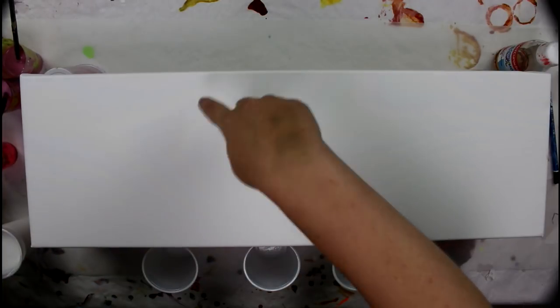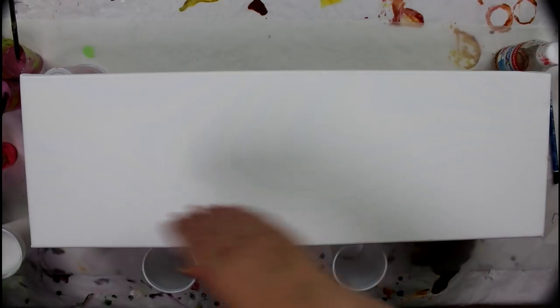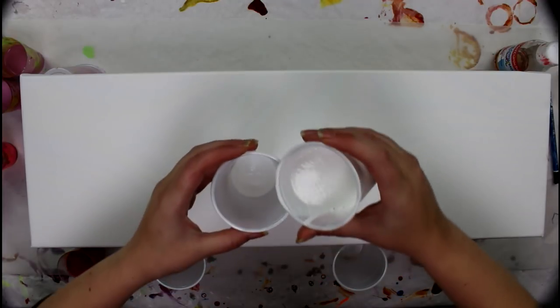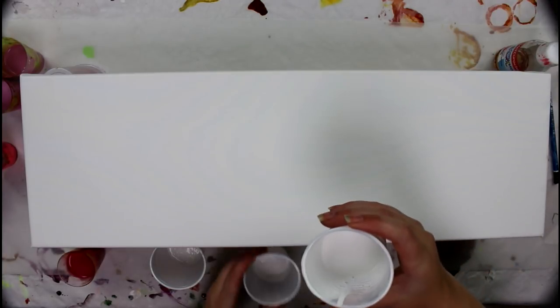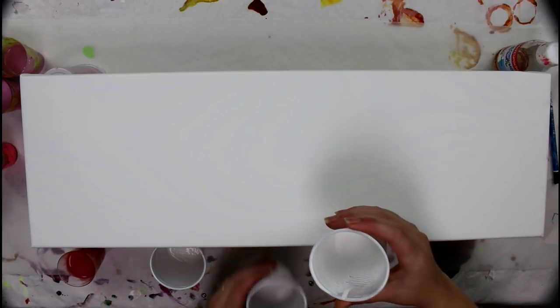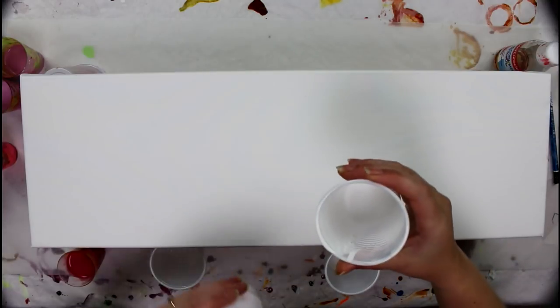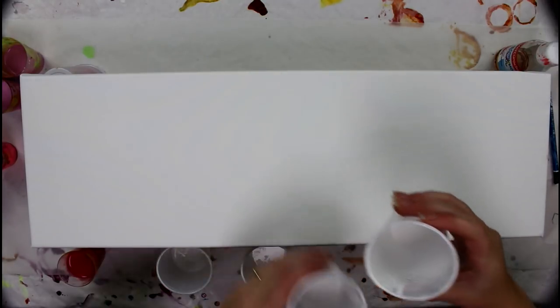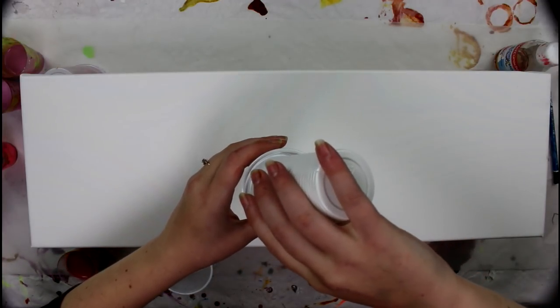It was a bit complicated to set up a camera here, so the canvas looks a bit small, but that's because it's so long. I have white paint here. I'm going to pour the white at the bottom of the cup. The reason for this is the white is very dense, and with the flip cup, the white will end up on top of the other colors. The white being really heavy in density will want to sink into the other colors, and by doing so will push all the other colors up and create cell-like formations.